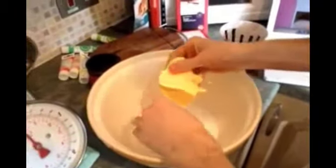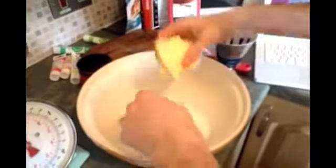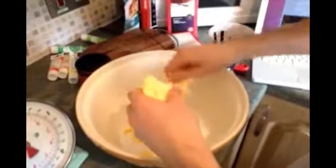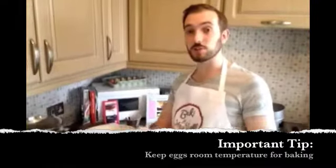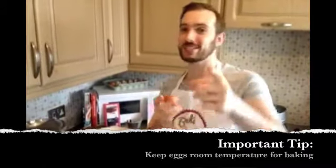So as I said before, I don't have an electric whisk, so I'm just doing it all by hand which is going to take forever. Wash your hands! So I'm adding in the eggs — four eggs. And last time I learned that you're not supposed to keep them cold; you're supposed to keep them at room temperature. Thanks Brett!